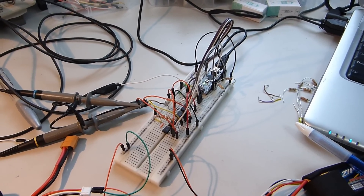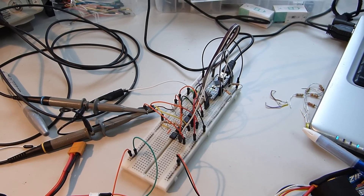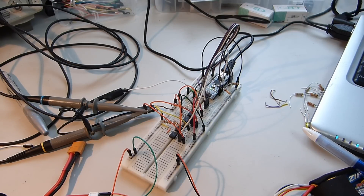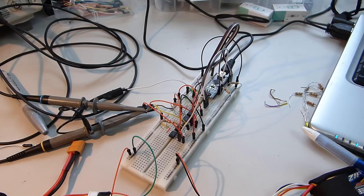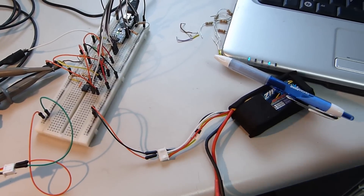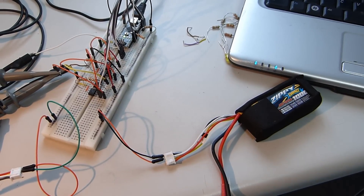There are only three connections per ATtiny: voltage in, ground, and a pulse-width digital output. Internally we are taking the VCC as both the supply and the input we are measuring, because these batteries are powering the ATtiny. They are drawing about 9 to 10 milliamps each.